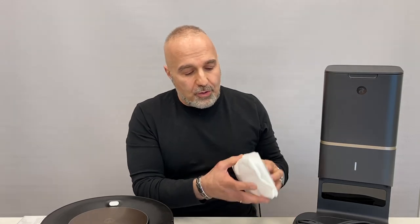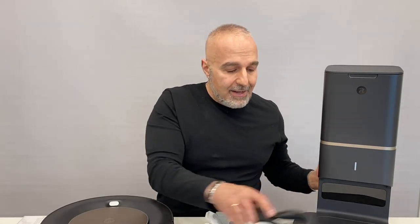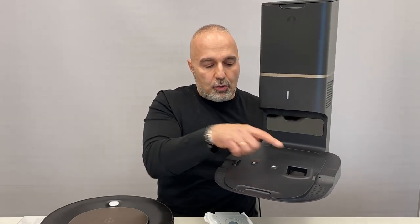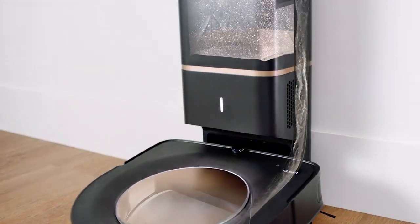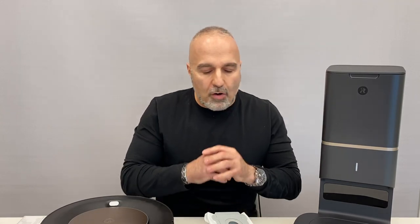There's a new filter housing and filter system, and also a new filter system in the clean base. The connection between the robot and the clean base has been improved so you don't get any leakage of debris into the air. It vacuums everything into the clean base through this new filtration system, filtering out almost 99% of all fine particles.